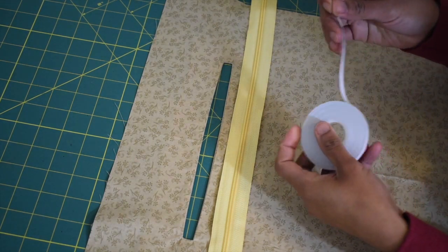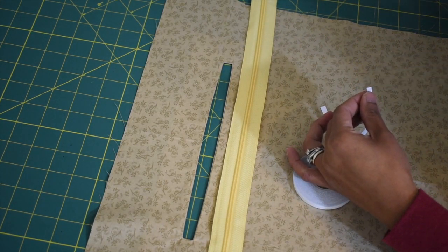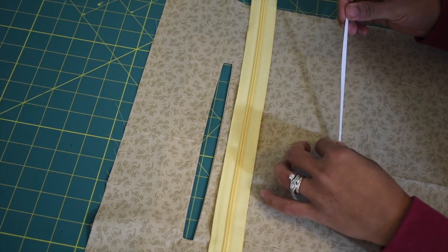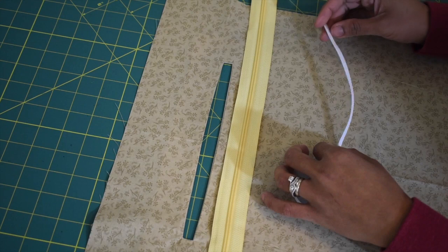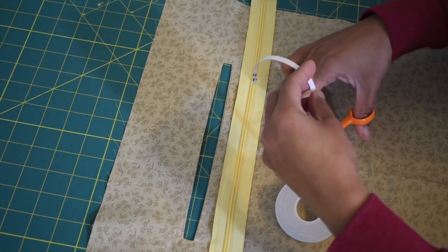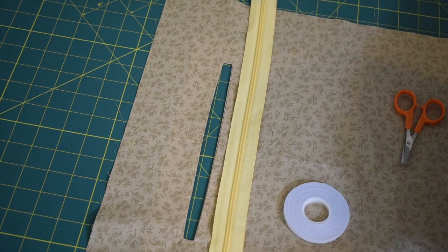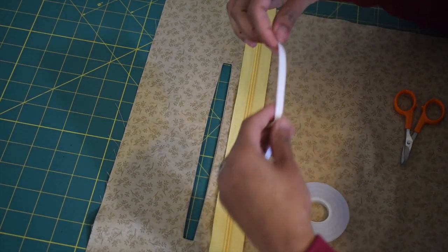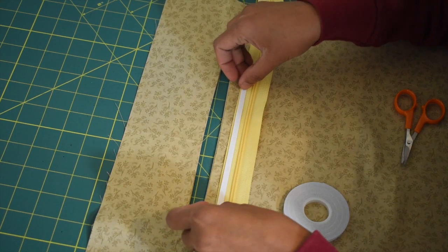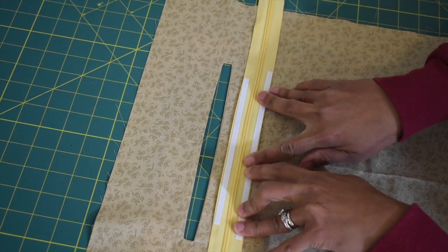You don't have to worry — you can sew through this tape and it's not gonna be a problem. This is something quilters usually use — it's basically a double-sided tape. Cut two pieces about nine inches long and place them right on the edge of your zipper, do the same with the other one. Then peel off the paper, unzip the zipper to where you want it to start, and lay the lining piece on top of the zipper, smooth everything out.